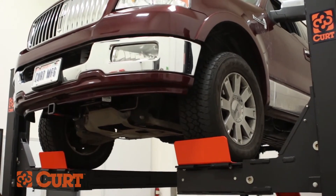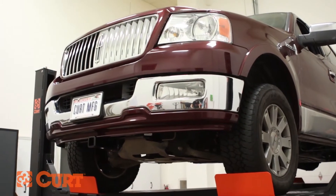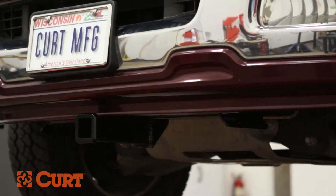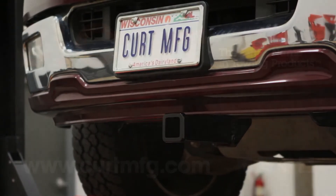This completes the installation of the CURT 31352 front mount receiver hitch on the 2004 Lincoln Mark V. Still need a winch mount or cargo carrier? Find all that and more at CurtMFG.com.